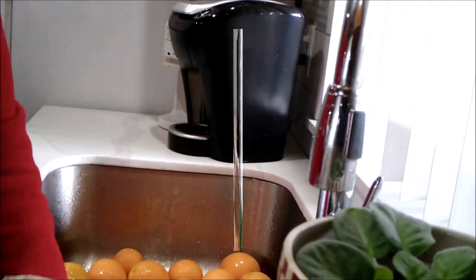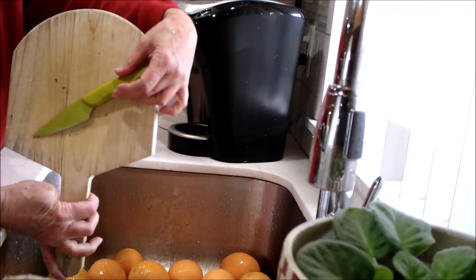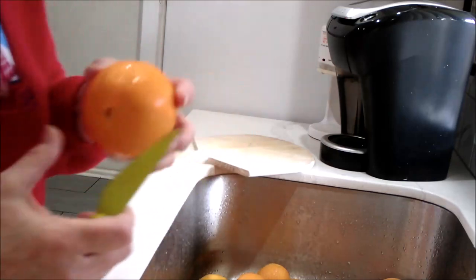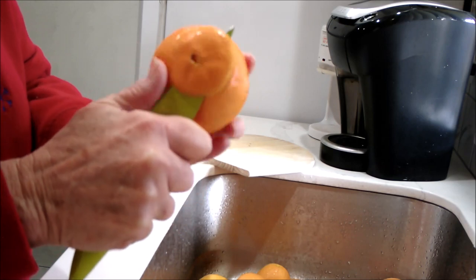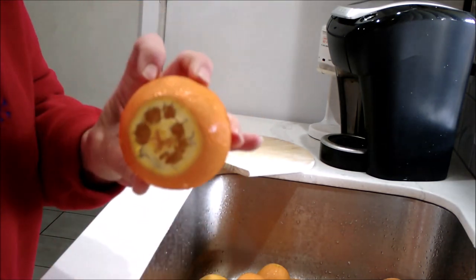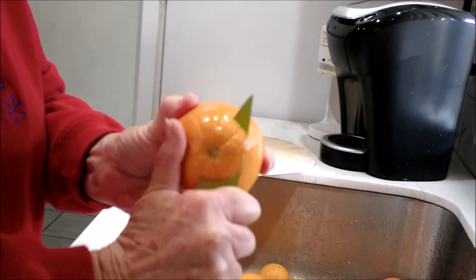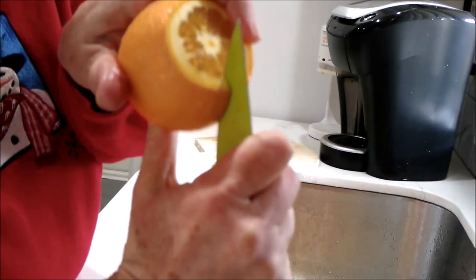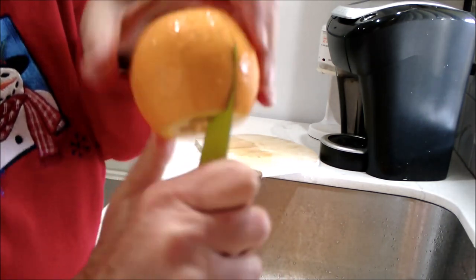The next thing you're going to need is a cutting board and a knife — not a very big one. It's really easy. What you're going to do to start with is just take your knife and cut the ends off, both ends, like that. Then put the blade in a little bit and score it around.